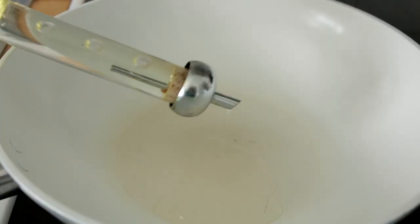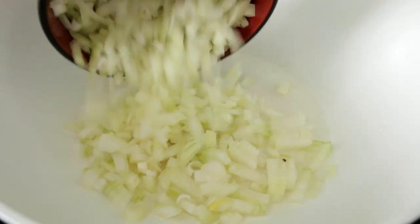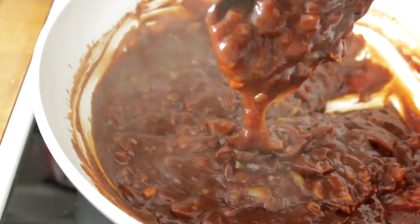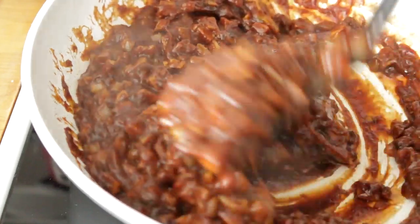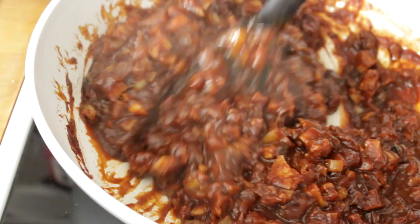Dice 2 large onions, heat the pan with 2 tbsp of oil, fry the onion until it turns soft, then add the sauce mixture and let it simmer for 3 minutes. When the sauce is thickened, add the diced cha siu and fry the mixture for another 2 to 3 minutes. Set aside and let the fillings cool completely before use.